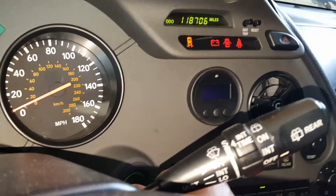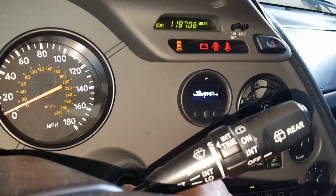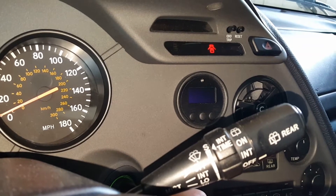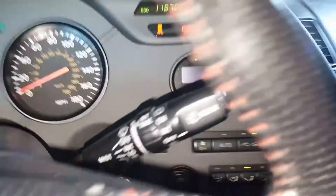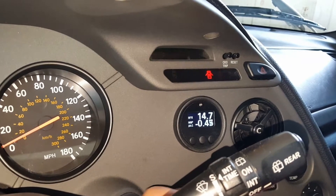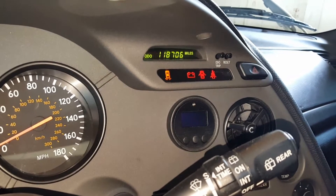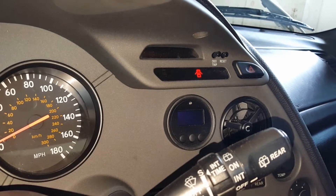Gauge didn't turn on that time. No gauge — everything is still all plugged in. No gauge, everything is still all plugged in.